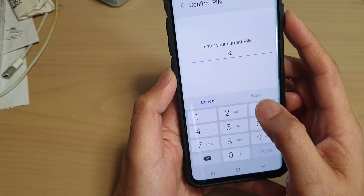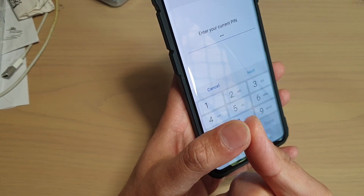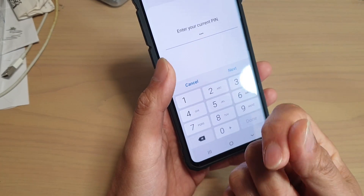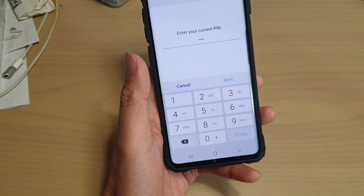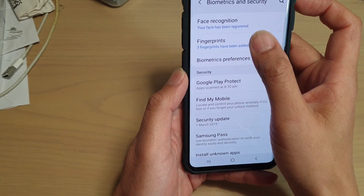Maybe you need to wet your fingerprint a little bit. Get some water and then go to your bathroom and wash your hands. Sometimes maybe it's too dry and it won't work — it needs to have a bit of moisture on it. I'll go to the bathroom, get my finger a bit wet and see if I can get it working.